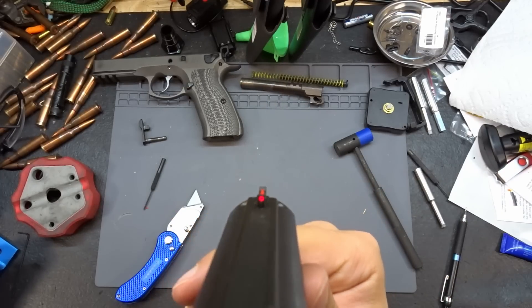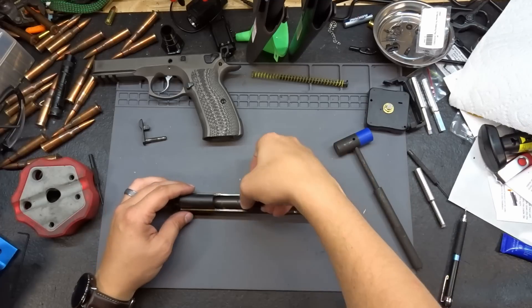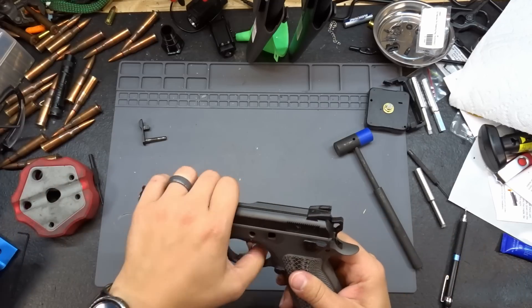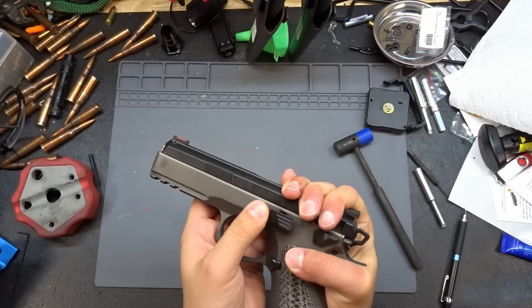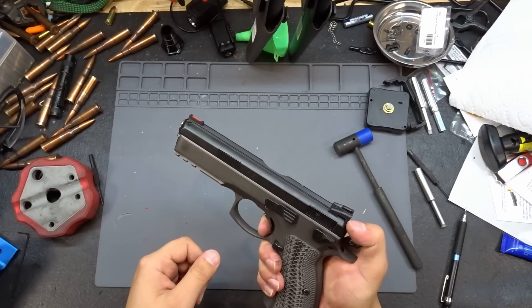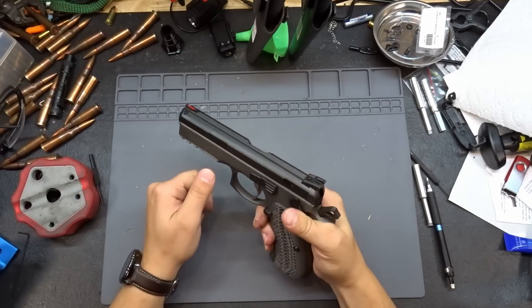Let's reinstall the slide — put the barrel in, get the spring shoved back in, toss it back on the frame, pull it back, press the takedown lever and slide stop through, and that's it. We're back together and we now have some really nice sights on here.